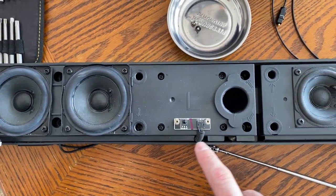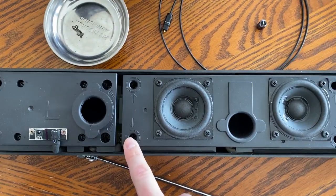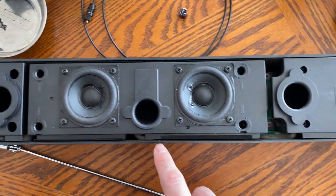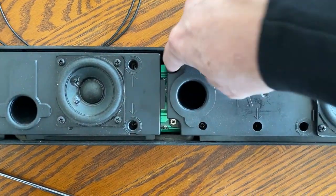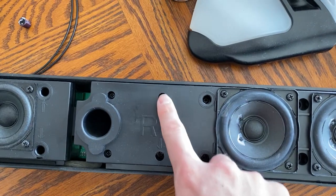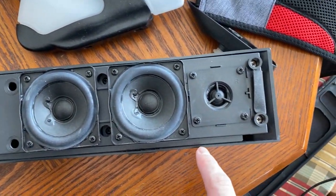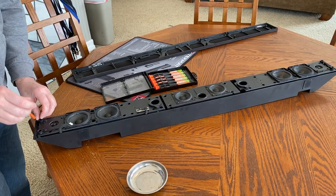Here are the screws you're going to be taking out. Basically you're unscrewing the speaker housing — you're not really taking the speakers out of their housing, you're just taking these housings out of the soundbar frame itself. It's kind of denoted by the little arrows on the housing so you can see which ones you have to do.